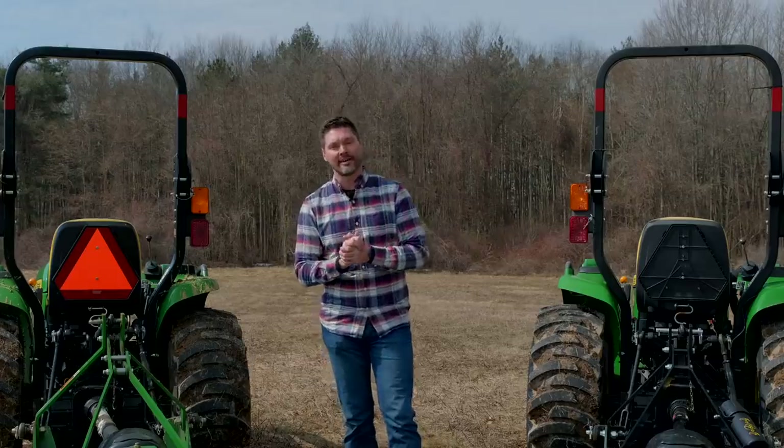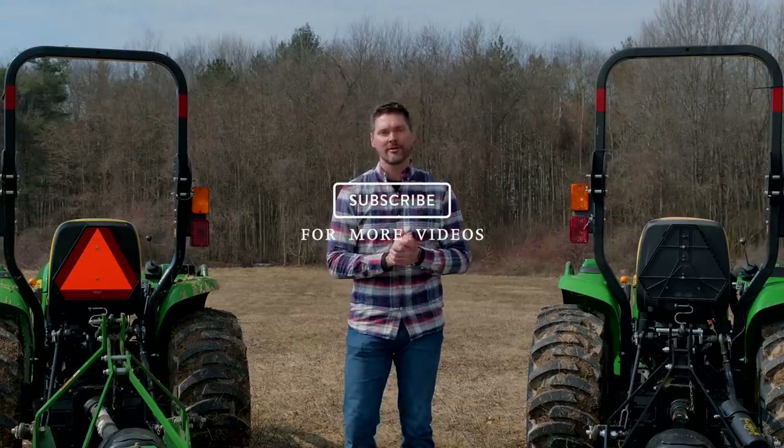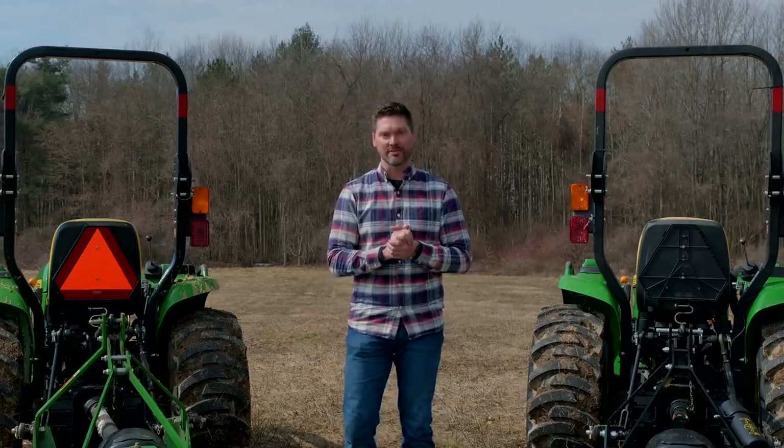That's going to wrap it up for us today. Thank you for taking time out of your day to stop by. If you enjoyed today's video, hit subscribe below to follow along, and until next time, stay safe — we'll see you soon.